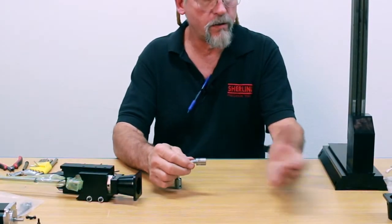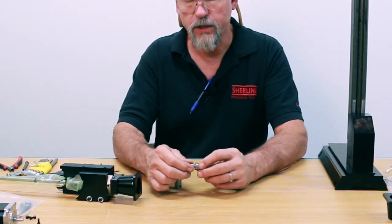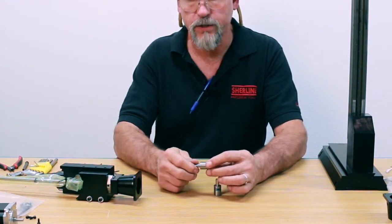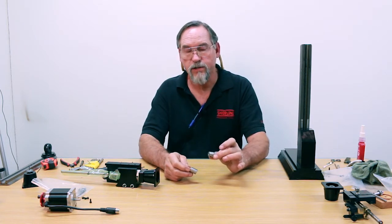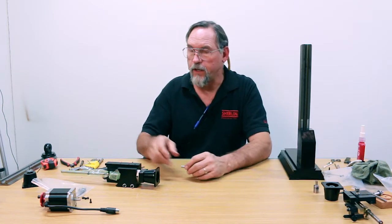This is the coupling that comes with your original CNC and it's got three saw cuts in it. This is the coupling we use with the ball screw and the high torque — it has no saw cuts in it. It's much stronger than the original. The torque on our high torque stepper motor is actually great enough to break the original coupling, but it won't break this one.